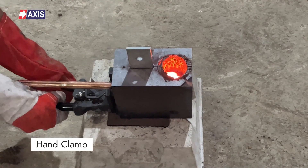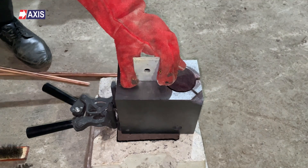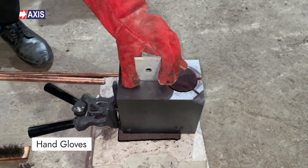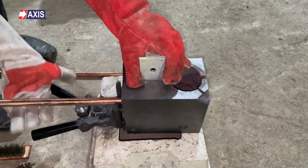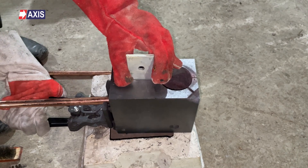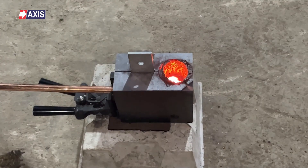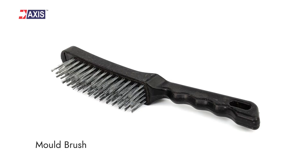The flint gun or igniter is a crucial tool for igniting the exothermic reaction. The hand clamp is used to securely hold the mold, ensuring safe operation. Hand gloves should always be used for protection during exothermic reactions, as flames are released from the exhaust cap and the temperature of the molds can rise to 800 degrees Celsius, which can cause severe damage to your hands. The mold brush is used for cleaning the mold after completing the weld joints.